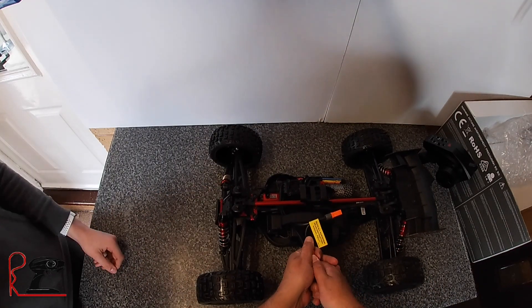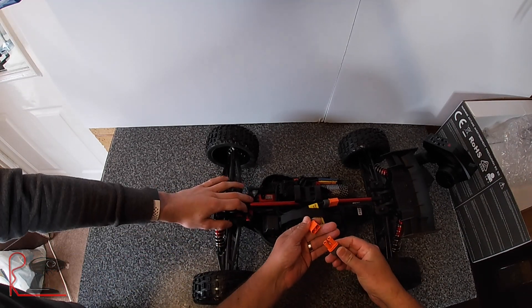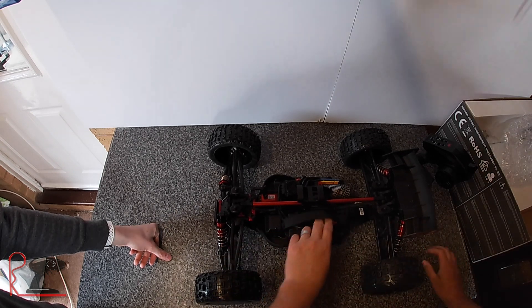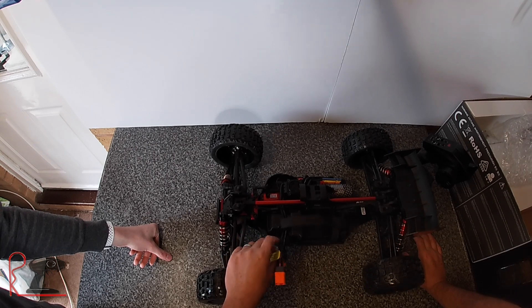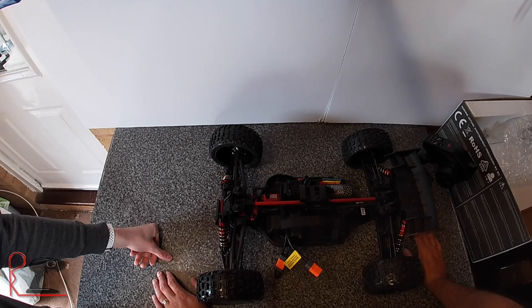We're not going to go over all the usual stuff, but it is all metal geared, 6S, obviously 70 mile an hour capable, apparently. So it's the fastest of all the Arrma range straight out of the box.